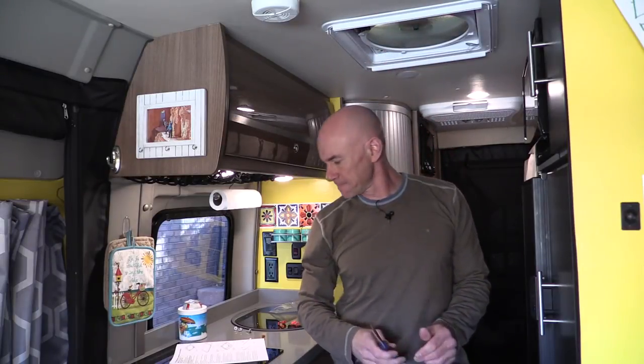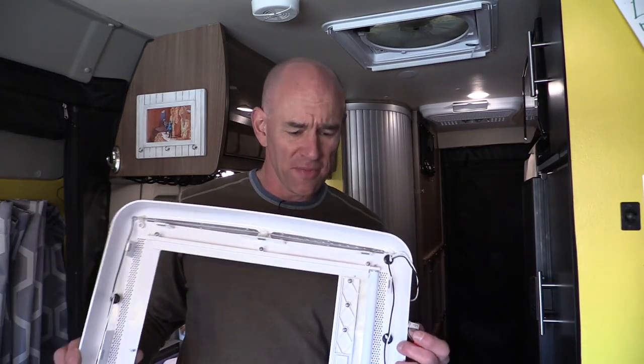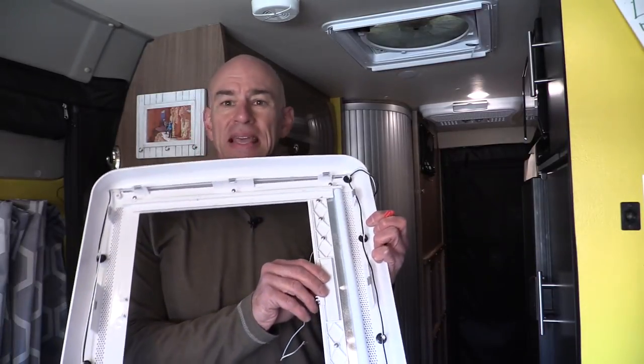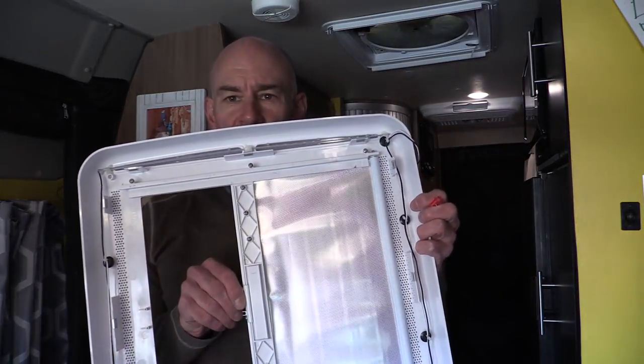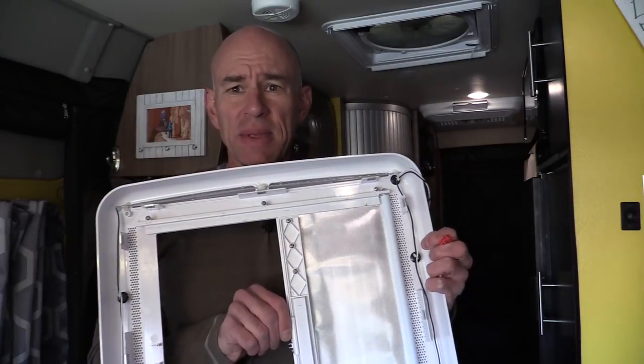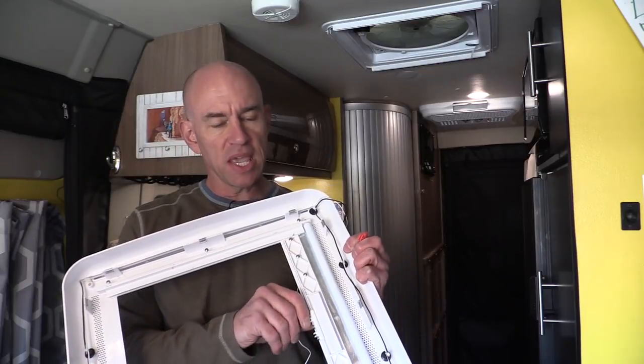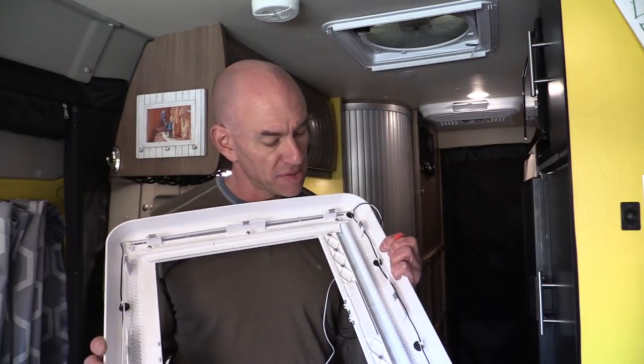Yep, still doing good. Before I go any further on this I wanted to show you something about this Max Shade that's kind of cool — this is the inside of the shade. Notice it's reflectorized. That means during the summer this is going to do a fantastic job of keeping heat out of your rig. That's actually pretty cool.